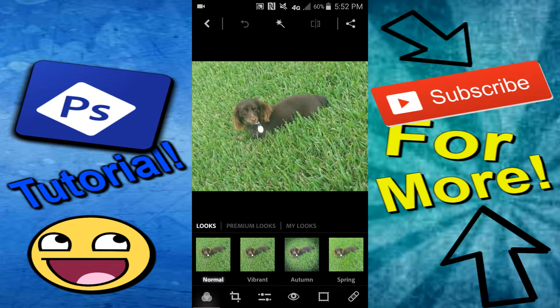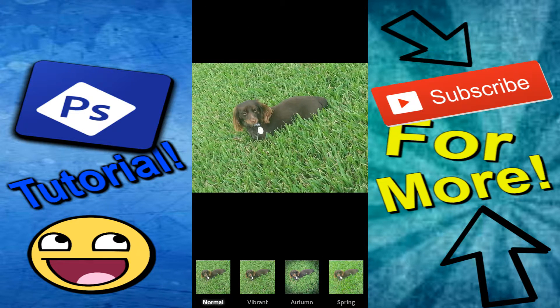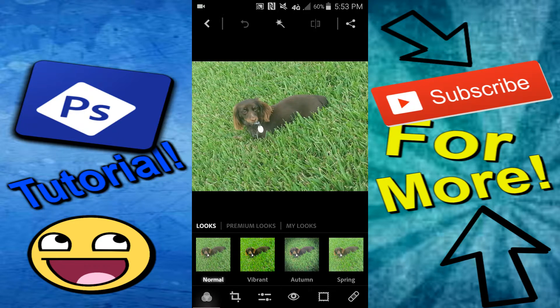I'll choose a picture and I'll be back. So I have chosen this picture — this picture is actually of my dog, you guys can probably tell because you've seen her before. You can make this into anything you want, make it look good, make it for whatever purpose you have. This is going to be for a thumbnail for me.